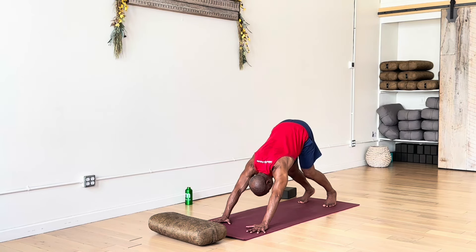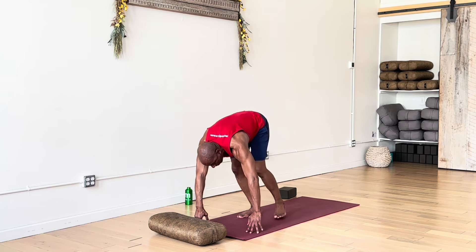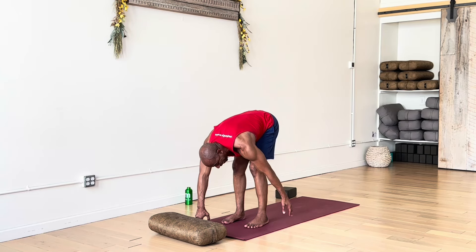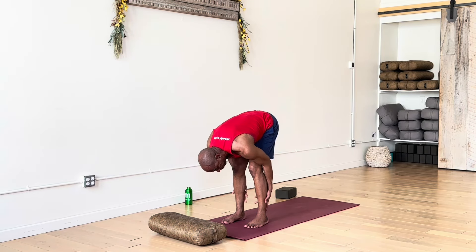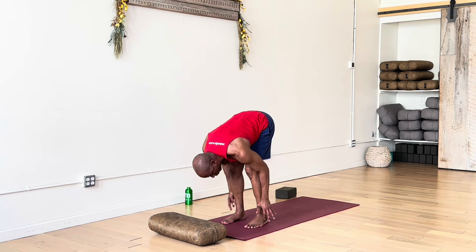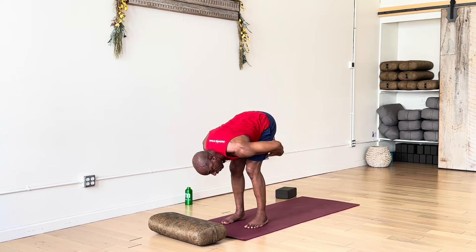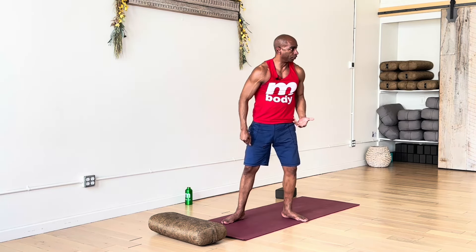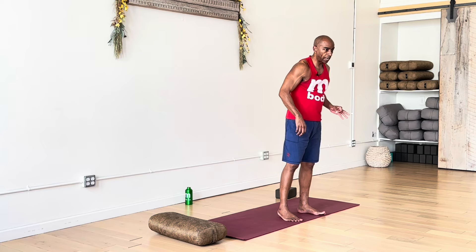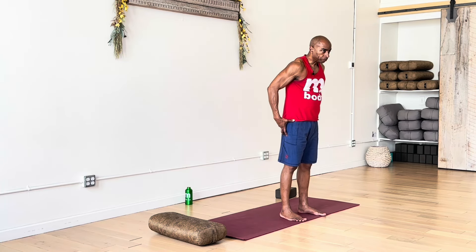Take a nice full breath in. Exhale, walk, step, or hop both feet — return to the top of the mat, we'll be in forward fold. Inhale to extend the spine, exhale fold again. We're going to hold this fold. As you're able, bring the hands behind the legs, just holding on. As you're able, lean a bit forward toward your toes — you might need to grip the mat a bit with the toes so you don't fall over. You'll naturally feel your hamstrings, even your glutes engage. Feel like you're trying to lift your hips up towards the ceiling — that'll straighten the legs a tiny bit. Two more breaths.